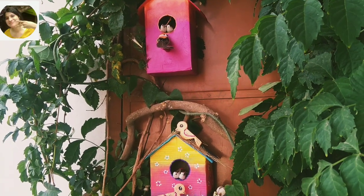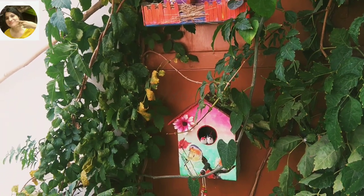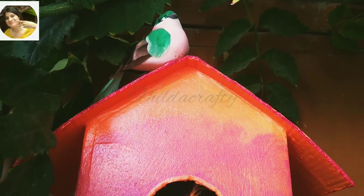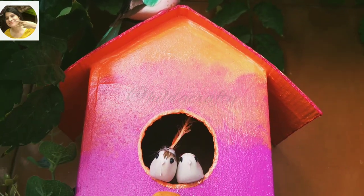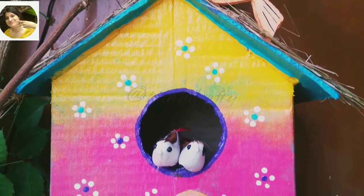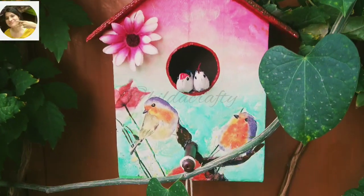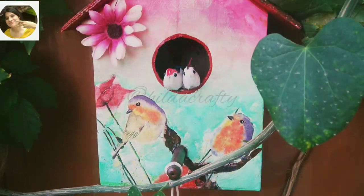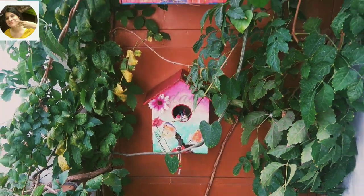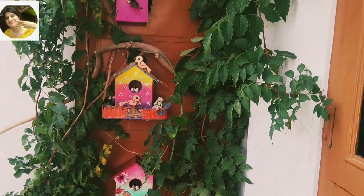Hello everyone, I hope you all are doing good. Welcome back to my channel Hilda Crafty. Today we are going to turn small empty waste cardboard boxes into colorful, pretty and cute bird houses to pep our balcony wall. These will be ornamental and for decoration purpose. I'm going to show you three ways to do so, and we will also be making pretty birds with cardboard. Without wasting any time, let's get into the video.